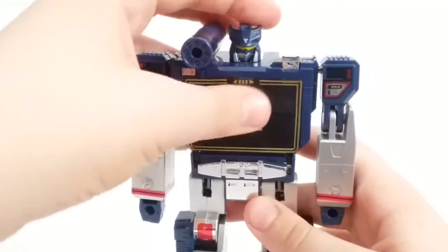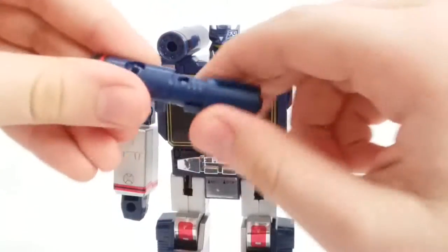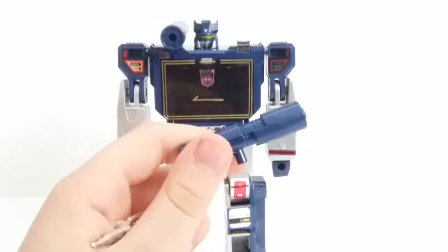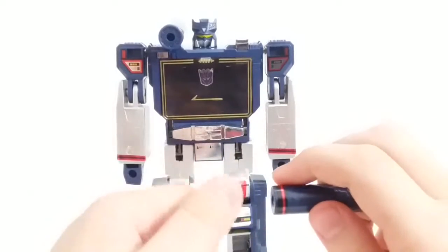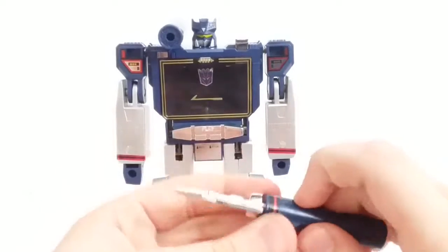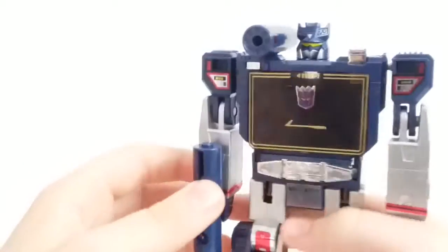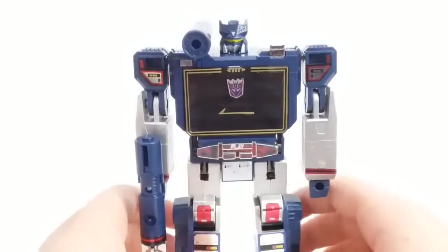For accessories: his shoulder cannon goes on here, so he's definitely accurate there. Then his gun just splits out. It does come with three chrome missiles which don't really fire — probably due to safety issues. I pressed the button but it's not coming out. It's probably the same thing as the Devastator reissue. That's the trouble with reissuing some of these G1 toys — you have to make changes, so they will never be 100% the same as the originals.